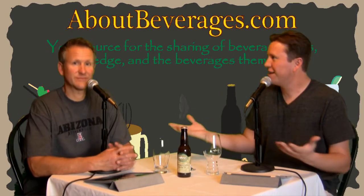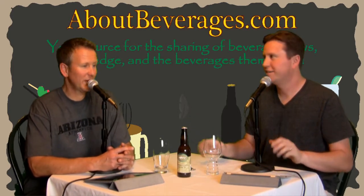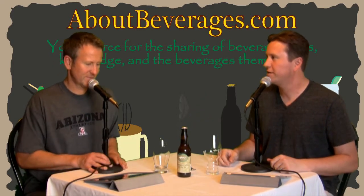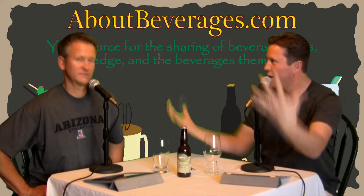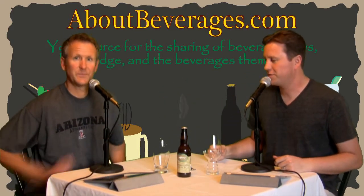It's been a while. I can't remember the last time we've sat down. It's been a little quiet on the site. But we have some things to announce — not quite today, but some exciting things in the next few weeks, not only at the site but also around the site in the world of AboutBeverages.com.